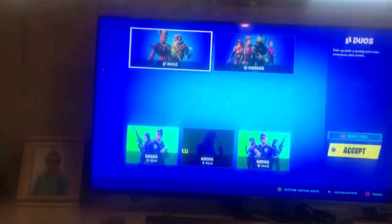And there you go — you'll have another person in your party. And you can play duos, squads, and arena. You can connect with other people also.